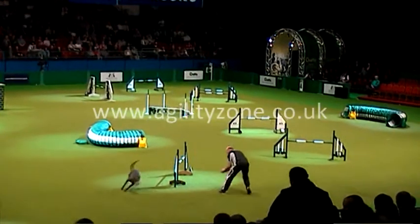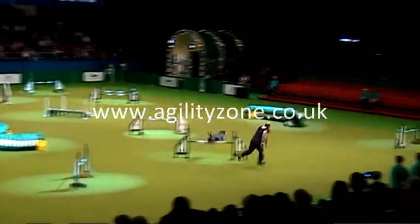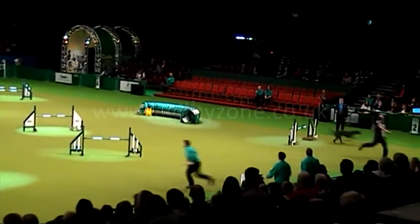Now he looks as though he's going to go to the left of that jump, and he does. Come on, Ray. Just a couple more to go. So that's great.